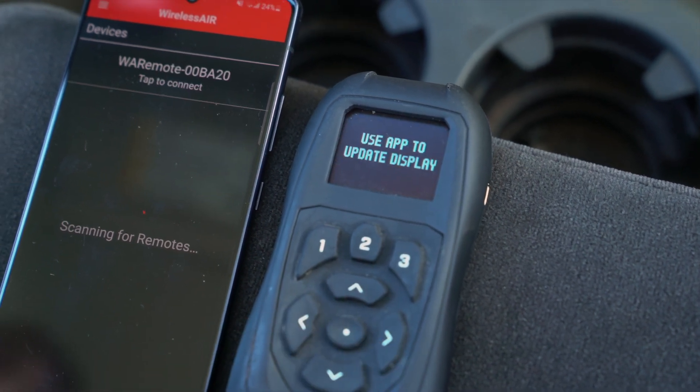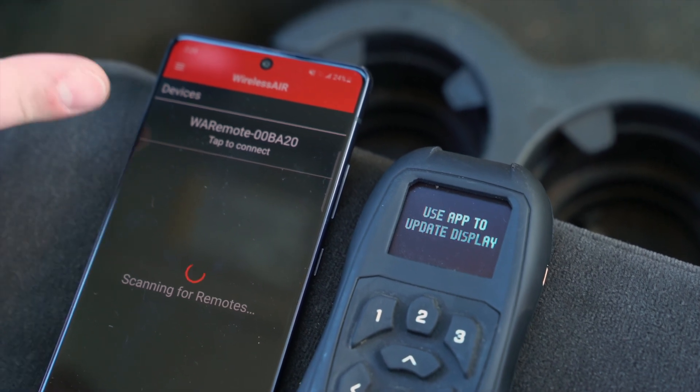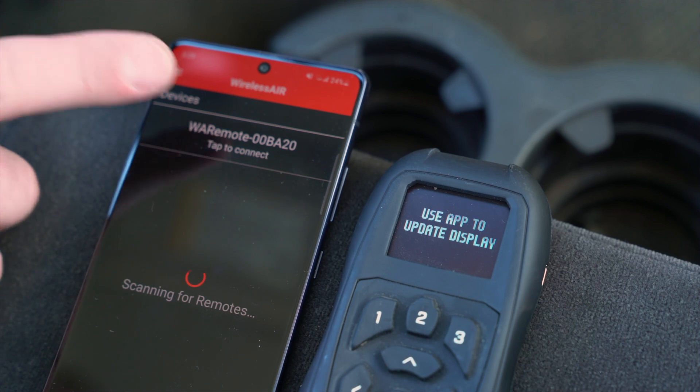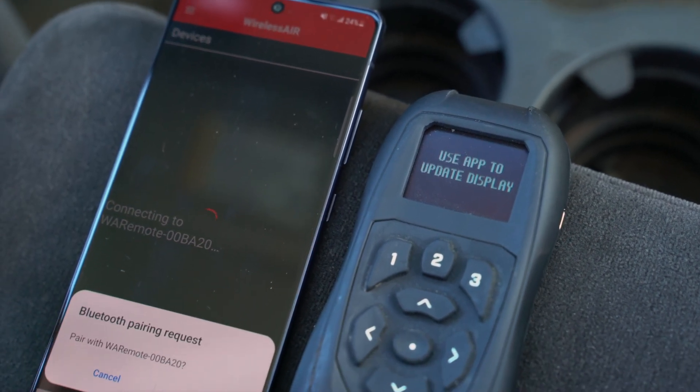Back on your mobile device, you should see a new listing for the Wireless Air controller. Select this new device. If prompted to pair with the new device, select Pair.